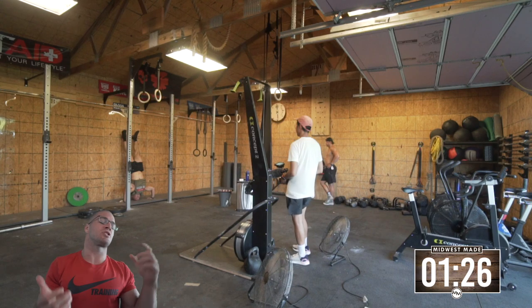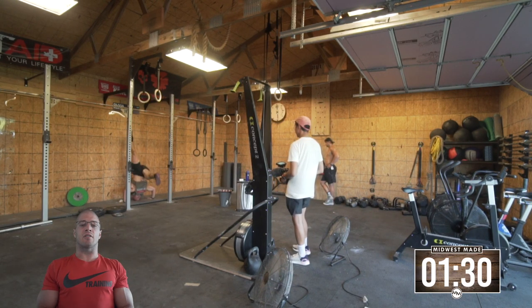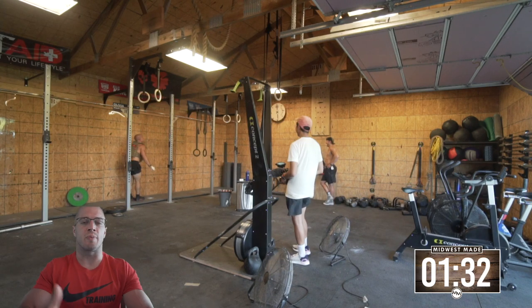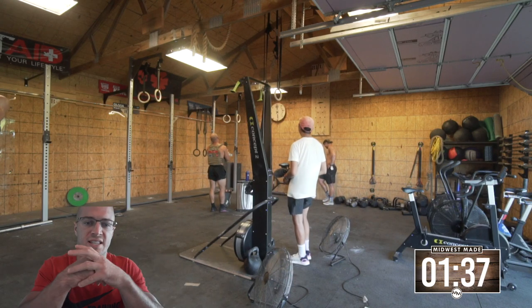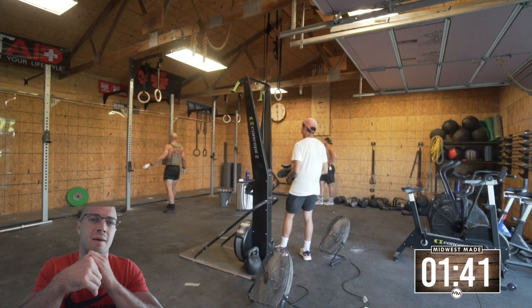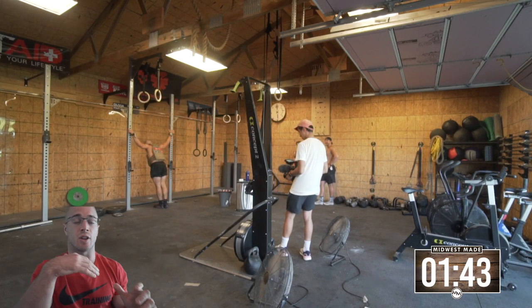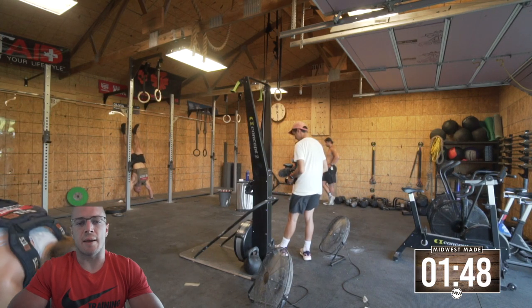The ski erg calories — like structural cardio pieces such as ski, row, bike, or run — should pretty much always stay the same. If you're female, your time might be a little different because you may ski at a lower rate, but I would keep the 21-15-9 for the ski erg calories the same.